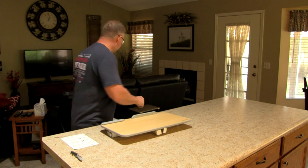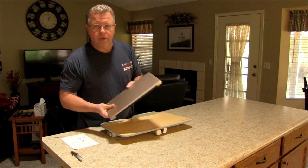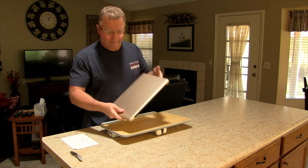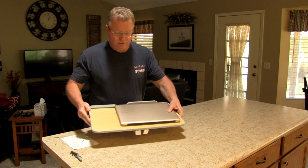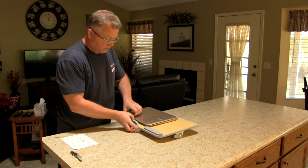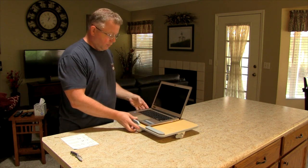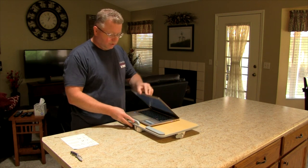I'll show you the size. This is my Acer Chromebook 14-inch — this has been a champ by the way, love it. So if I put it on here, you can kind of see the size difference. I'll pop this open — this is what we're looking at as far as size.